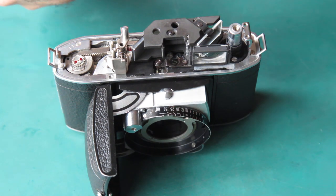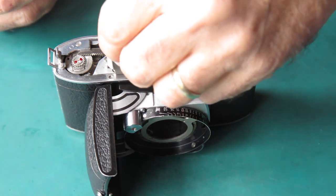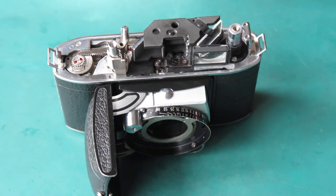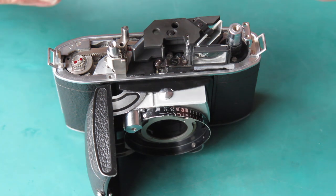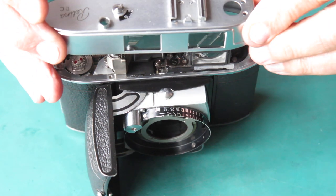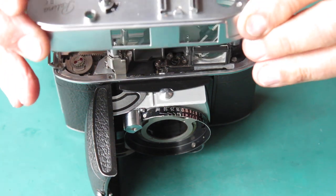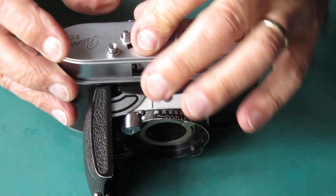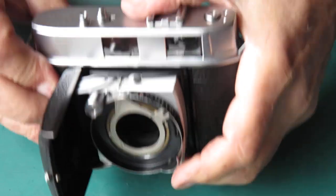I want the shutter release button. Fit that over its post and then I want the top cover. It's often tricky getting the shutter release button and the film release button to come up through the top correctly. That went smoothly.